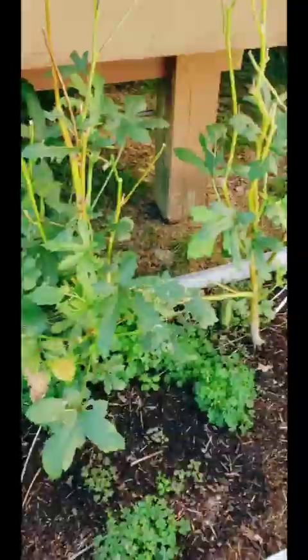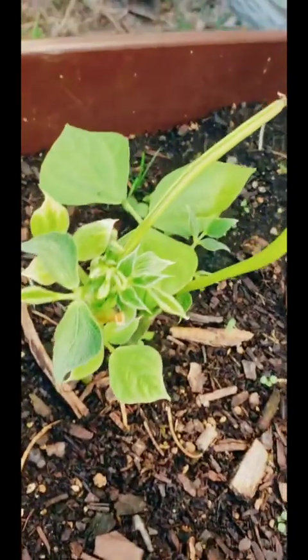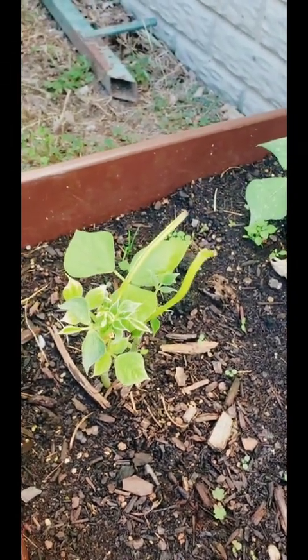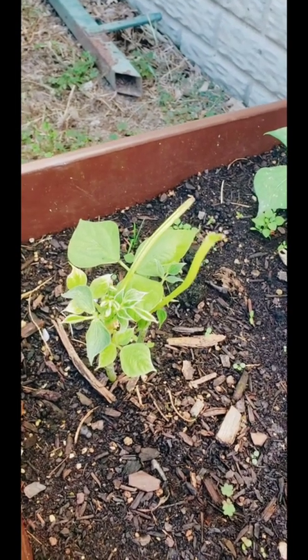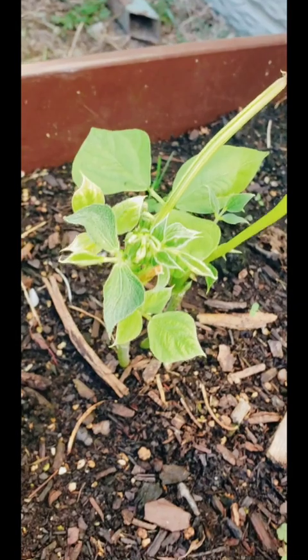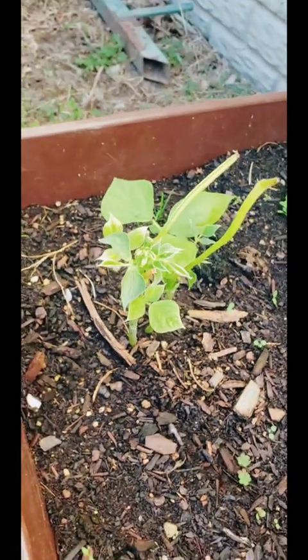My last-minute string beans — as you can see, only two came up. I had some issues with worms. I don't know why they waited until September/October for the worms to start coming up — it's ridiculous. But I'm hoping to still get some green beans. Pray for me, y'all.